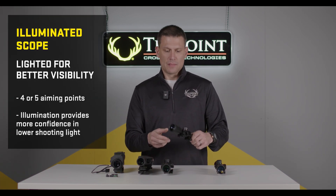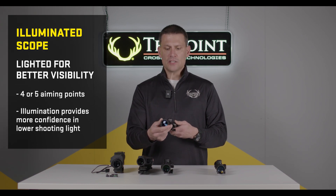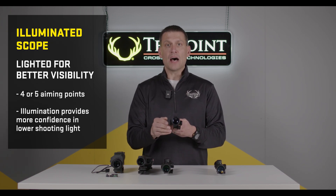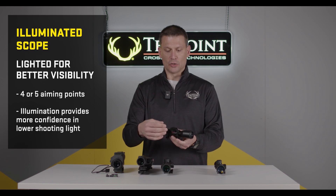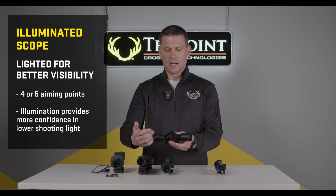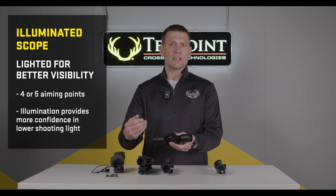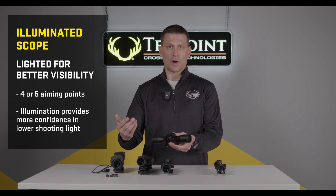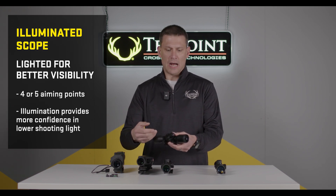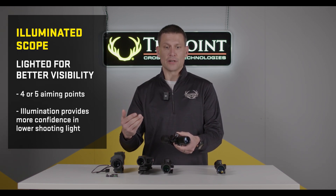Moving up, we have the ProView illuminated reticle crossbow scope. This offers the same multi-reticle or multiple aiming points, but it also has illumination. With the turn of a dial, you can light up the crosshairs, providing better visibility at low light. This is a fantastic option for a lot of crossbow hunters since most shots occur within 20 to 40 yards, and it provides more confidence in lower light shooting conditions.